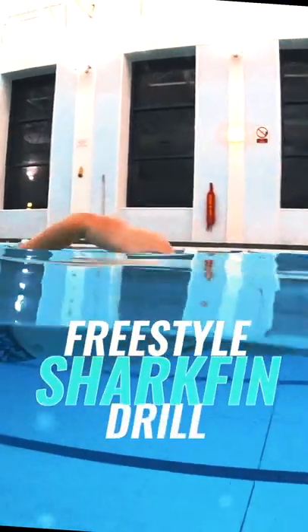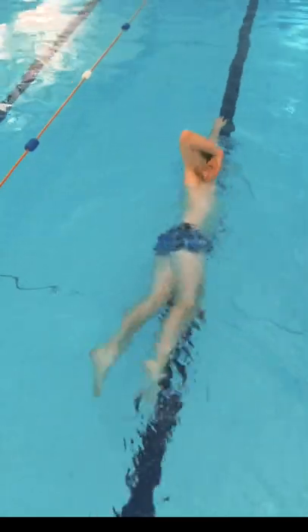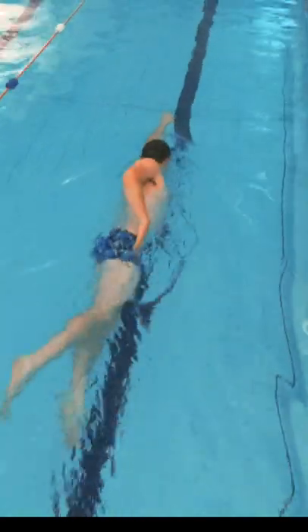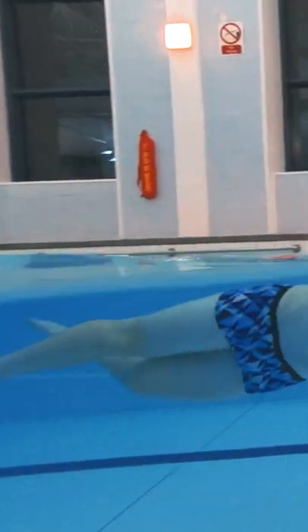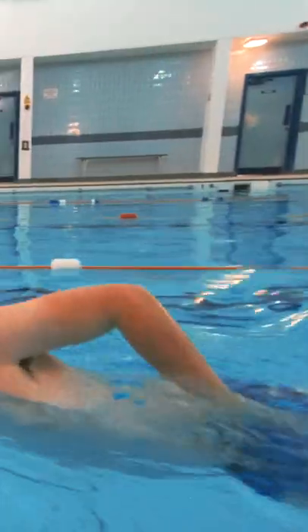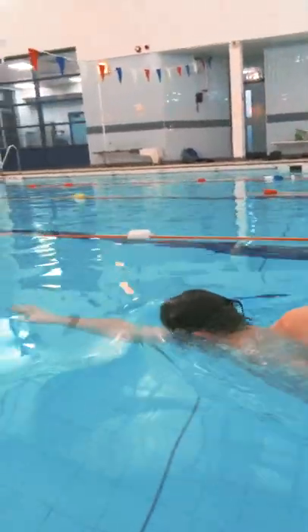This is shark fin, or as others may know it, zip or zipper drill. Shark fin combines training freestyle kick in the correct body position with the initial phase of the overarm recovery. A consistent strong six-beat leg kick throughout will maintain your body's high position in the water, which is crucial for performing this drill.